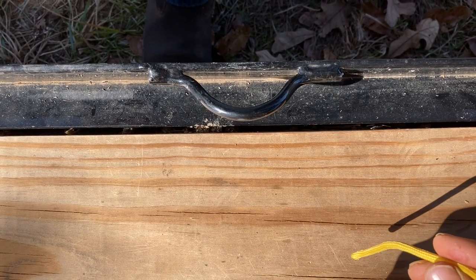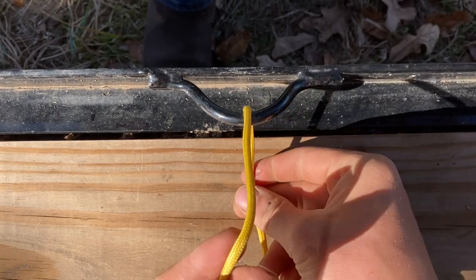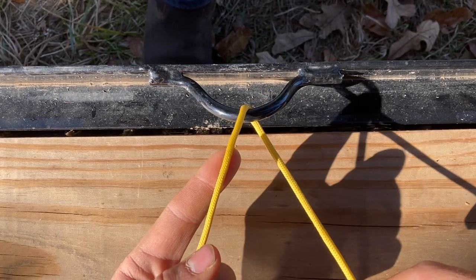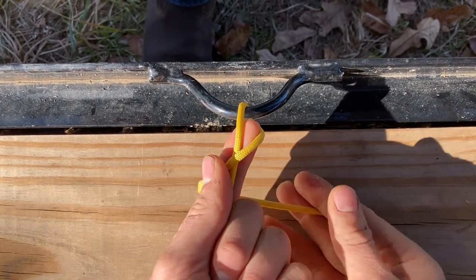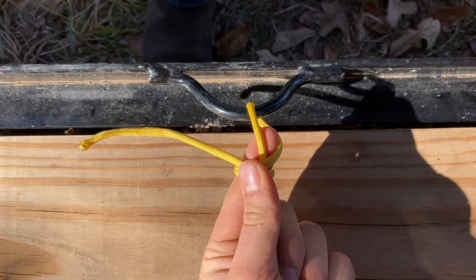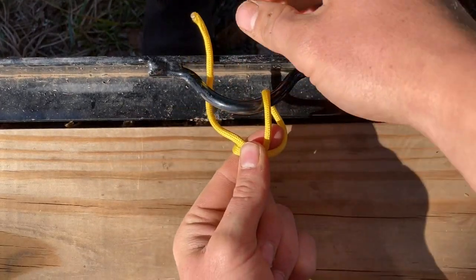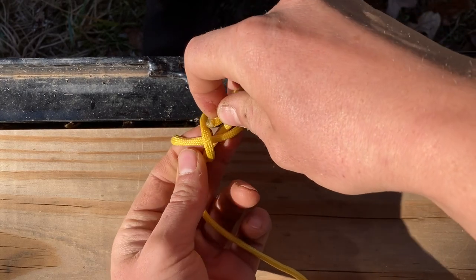To tie the bull hitch, take your rope and pass it down through your anchor point. Hold the standing end with your left hand and wrap your working end around it, making a round turn. Then pass the working end up through the anchor point and poke it through where your finger is.